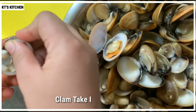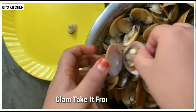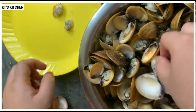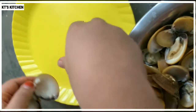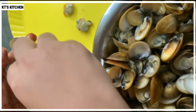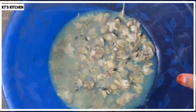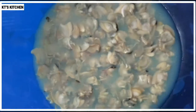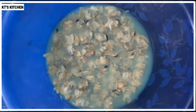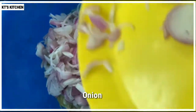Now we have to make it a small piece. I'm going to use it for a few minutes. I'll be using it for a few minutes. Now, I'll use it for a few minutes. This is the medium size.